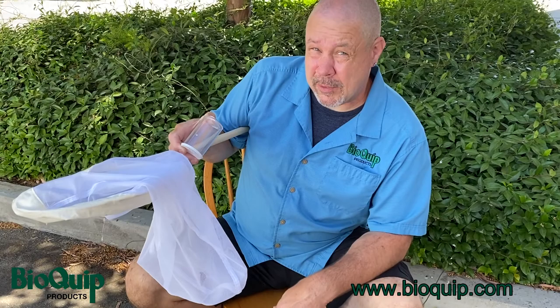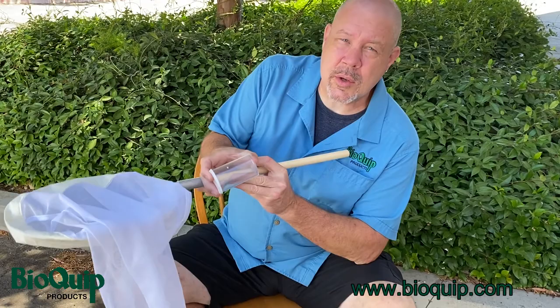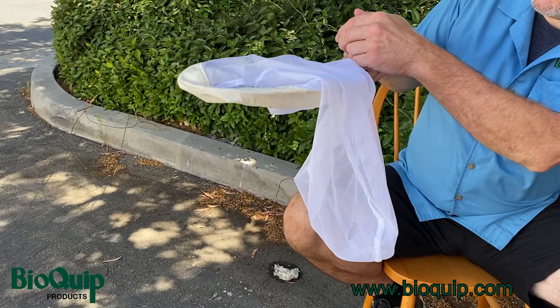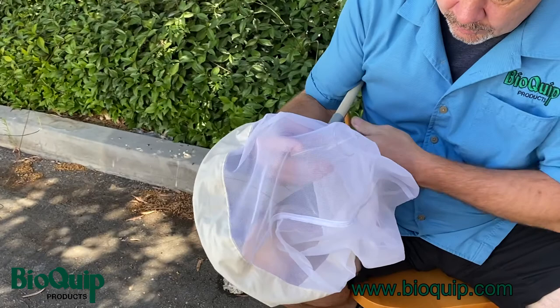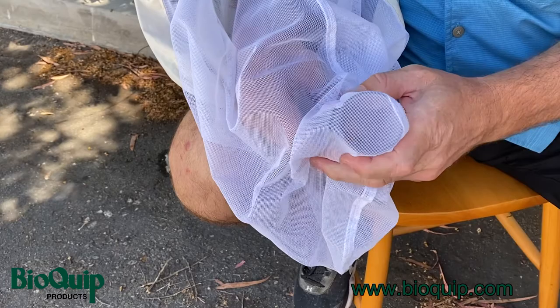Now let's say you don't have a butterfly — let's say you have a bug that might potentially bite your finger, or it's a bug you don't know if it can bite, or maybe it's a bee and you already know bees can sting. If you want to get something like that out of your net, you want to use some kind of container. I brought a vial here. Leaving the net in the same inverted position with the netting flipped over and the bug inside, take the lid off your container and with the vial open end, head it into the net so that you end up cupping the insect with the vial.